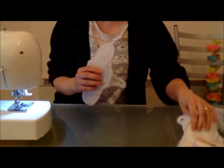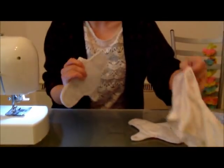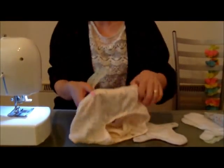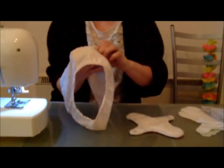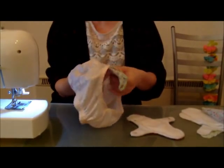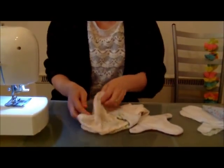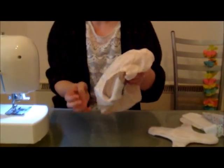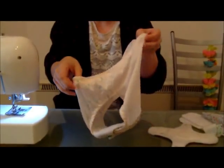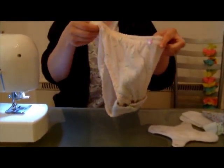We're going to talk about how to make the iRise pad design, which is one of these pads. I'm going to show you how it sits in the underwear. This reusable pad is designed to look like a disposable pad — it's nice and small and compact. It's designed for school girls really.